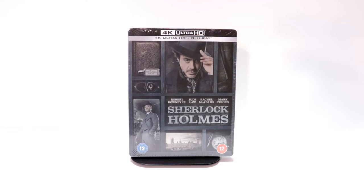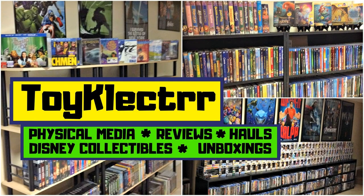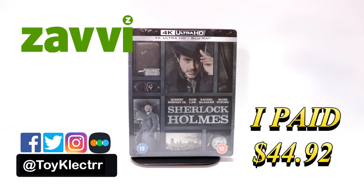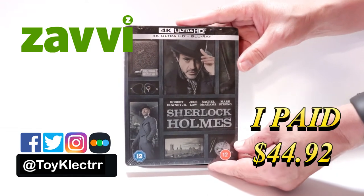Hey, Tony here. Today we're doing an unboxing of the Xavi Exclusive Steelbook for Sherlock Holmes, so stay tuned. I've received my order of Sherlock Holmes. This is a Xavi Exclusive Steelbook featuring the 4K Ultra HD and the Blu-ray.